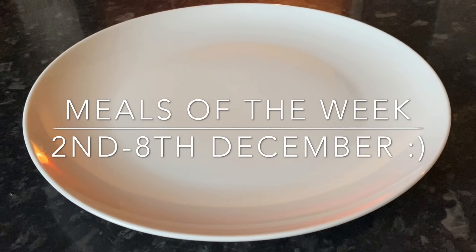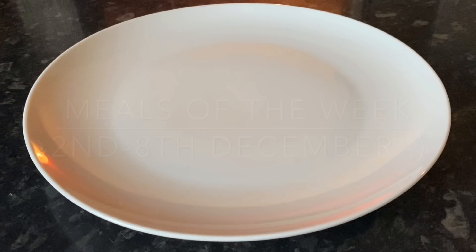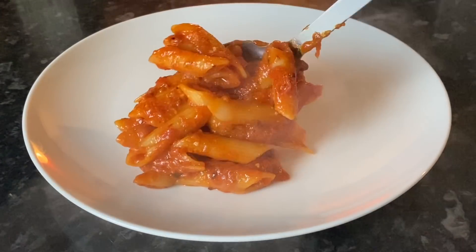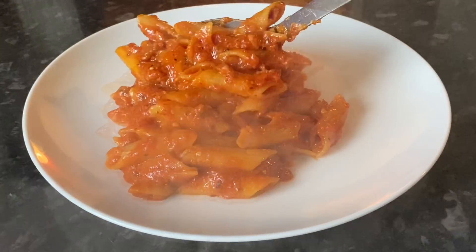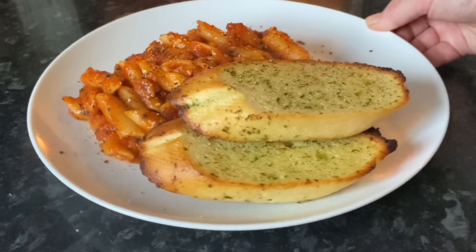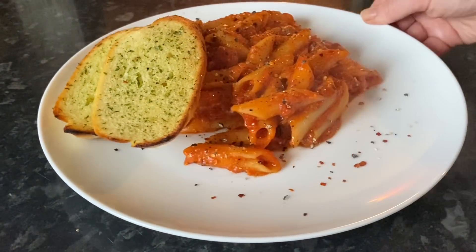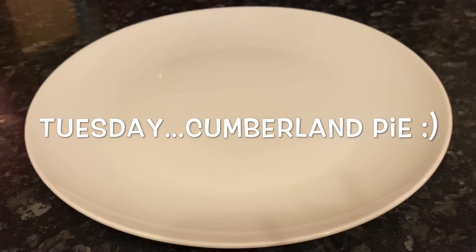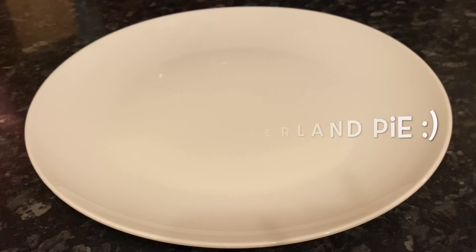Starting off on Monday, we just had pasta — a tomato and bacon penne with some garlic bread and black pepper. Really simple, but everybody thoroughly enjoyed it.